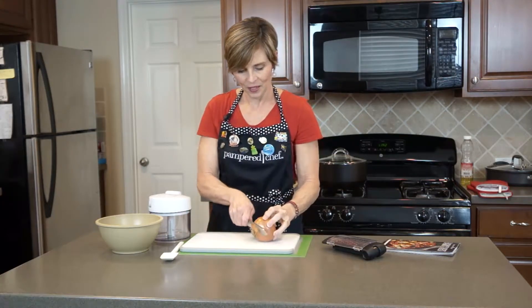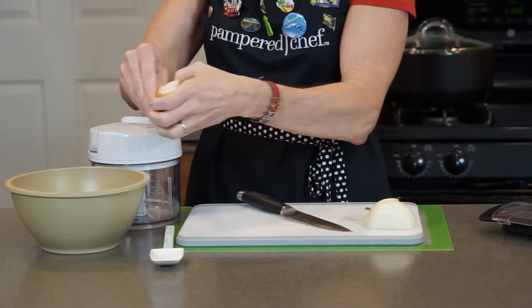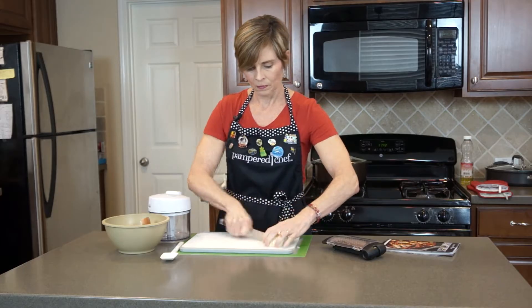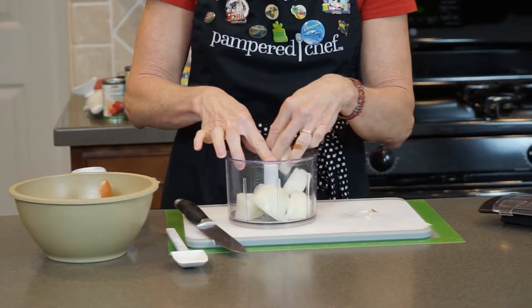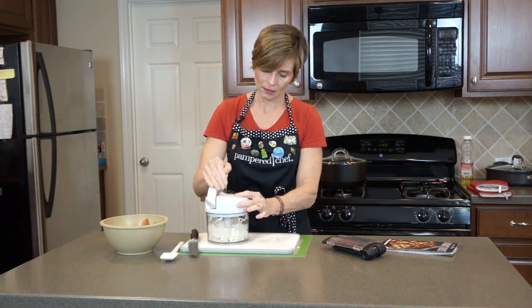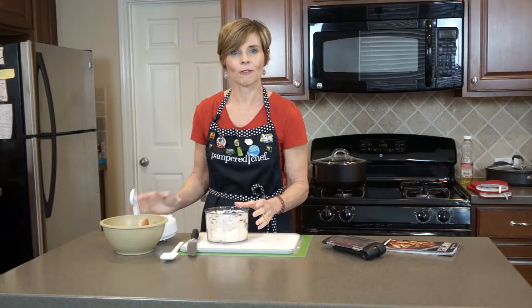For this recipe, I will need one medium onion, chopped. The easiest way to chop the onions is by using the manual food processor. We'll just cut this into fours. This is one of my favorite products and a must-have in every kitchen. Check out how easy this is. And voilà, our onions are chopped and ready to go.